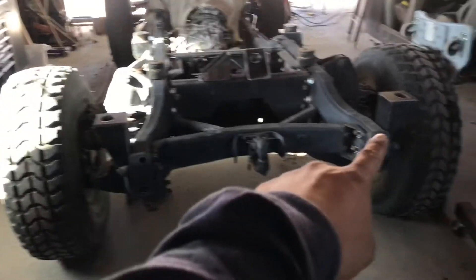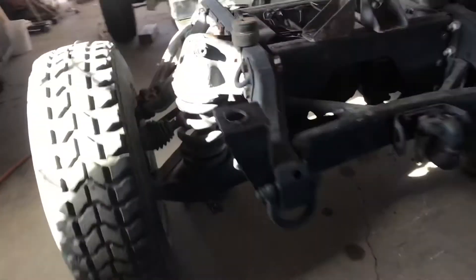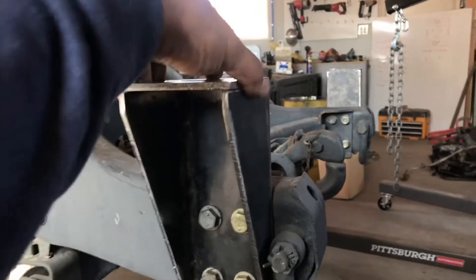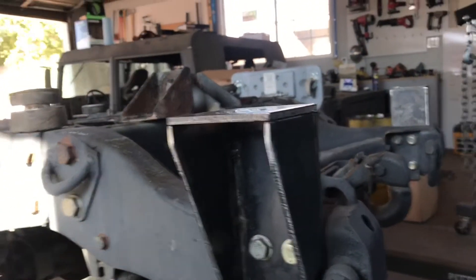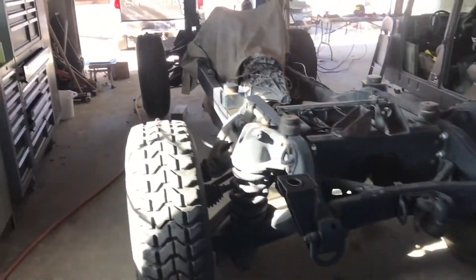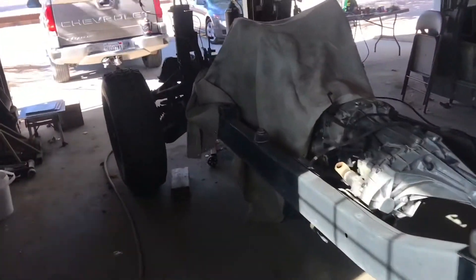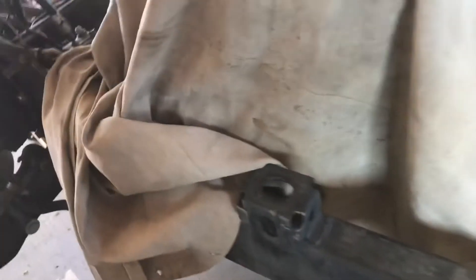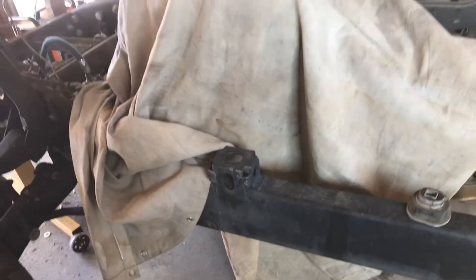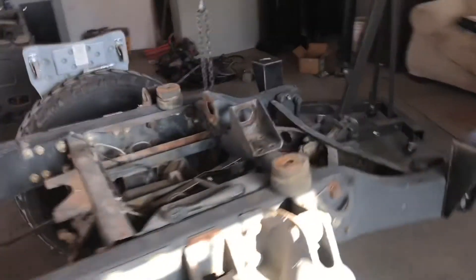I got the new ones already bolted up right there — they're only tacked up, with a few tacks on each side holding everything together. The tops are not welded in yet. Again, I won't be doing that until I actually set the body on, so I know everything is squared up. The last one I have to do won't be done until next week, because I'm going on vacation tomorrow and won't be back until Monday.